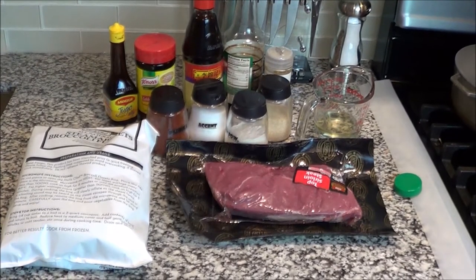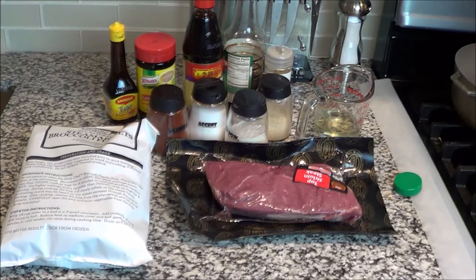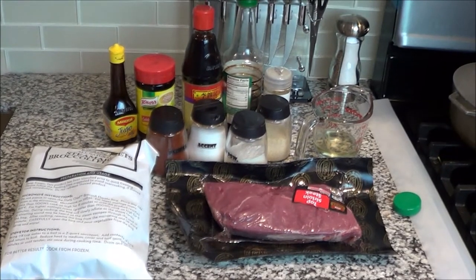Welcome to my kitchen family! What are we eating today? We are eating some beef and broccoli, and your girl can tell you exactly what you need to make this. This is so simple and so easy, and we're gonna jump right into it.